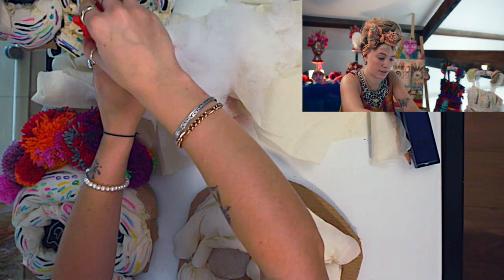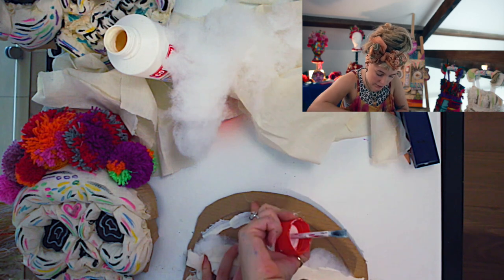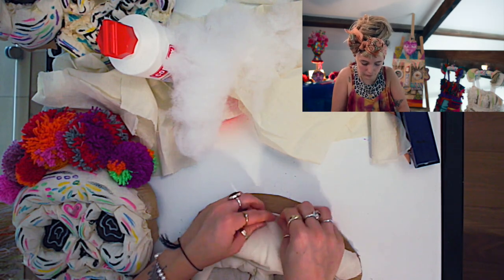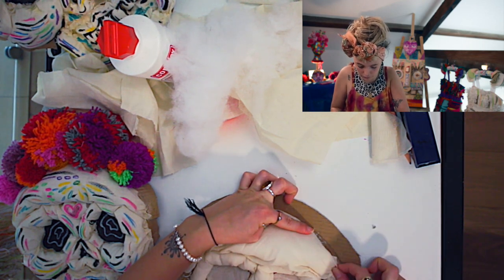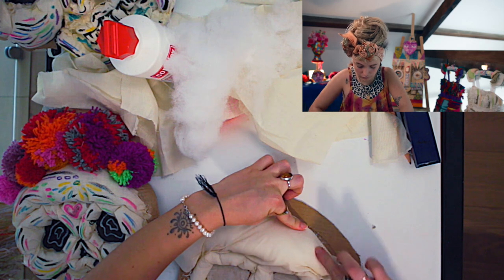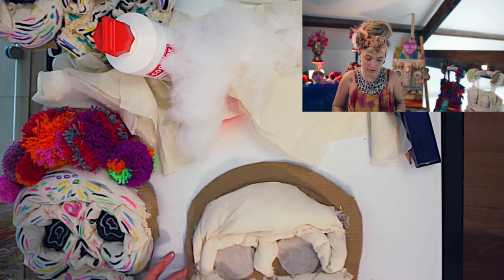So now we're going to tuck it under — glue all the way over the top, remembering to leave this space for the pom-poms. Holding it on there. So now you've got your forehead.